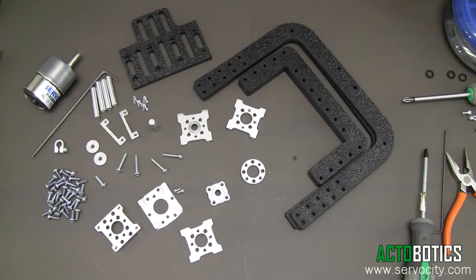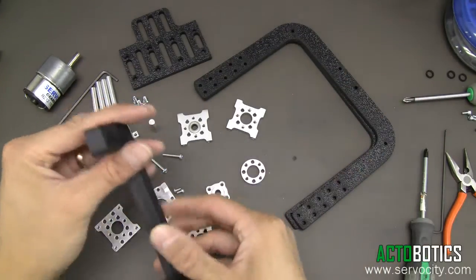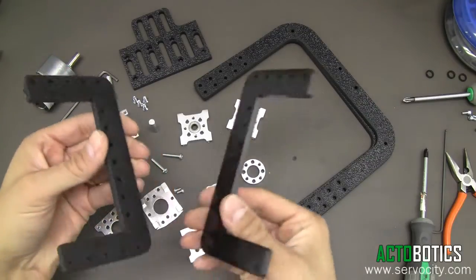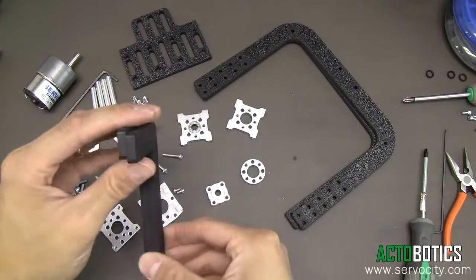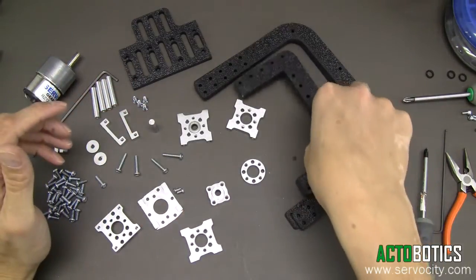In this video, we're going to show you how to assemble a DDT-640 and a DDT-660 tilt mechanism. The DDT-640 is simply a narrow version of the 660, so we're going to show you how to do the 640, which is the same way as the 660. The 660 is just going to be a little bit wider.